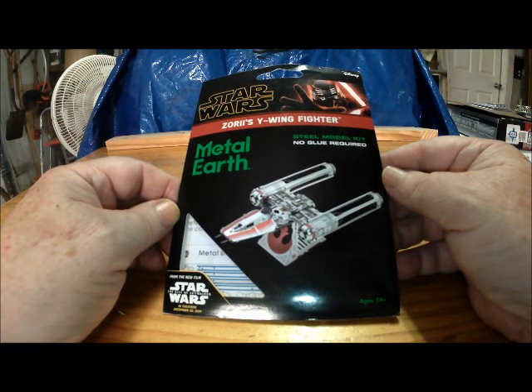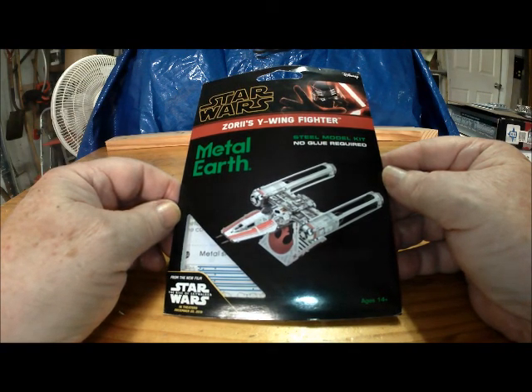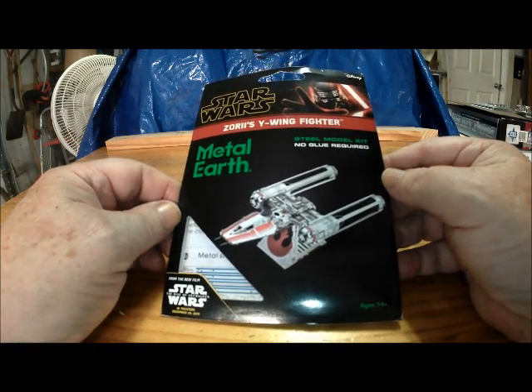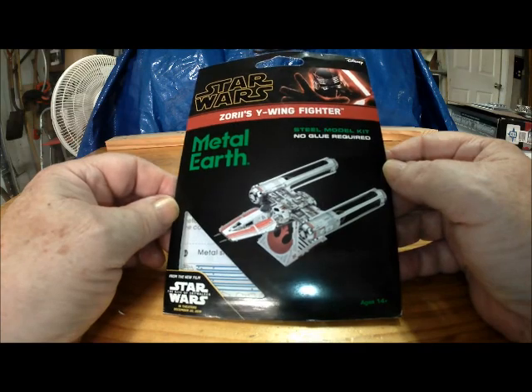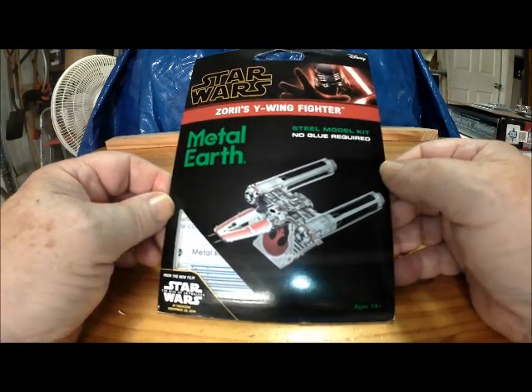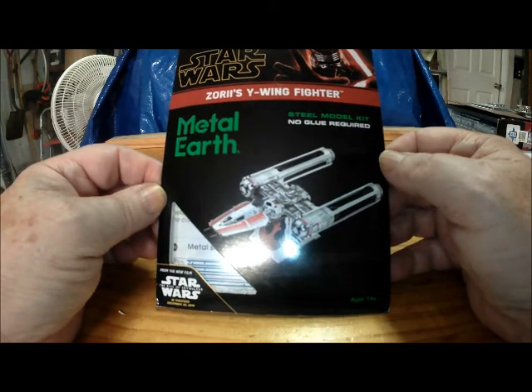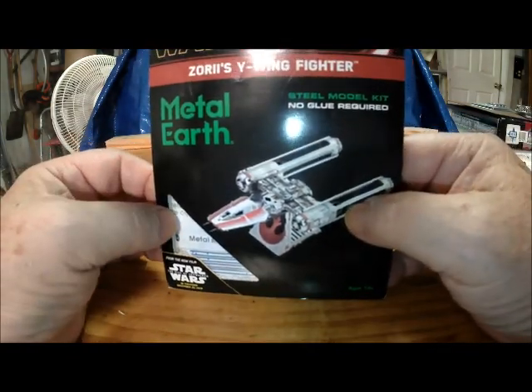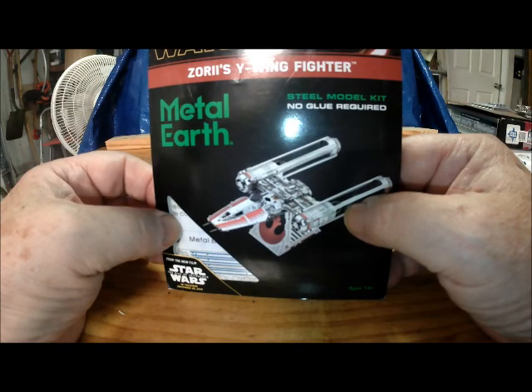Back in the garage — another little metal kit, and it turns out to be one of the most intricate kits of these I've ever done. Without further adieu, let's take a look.